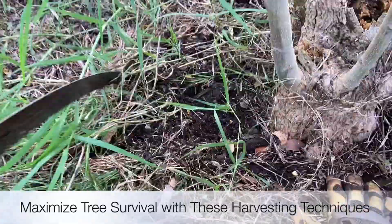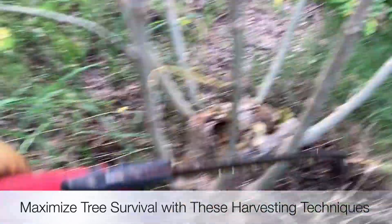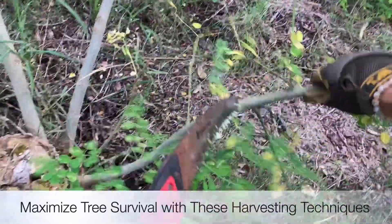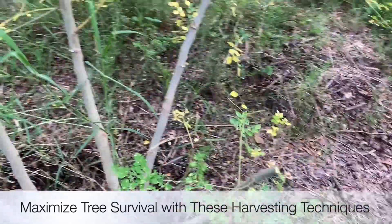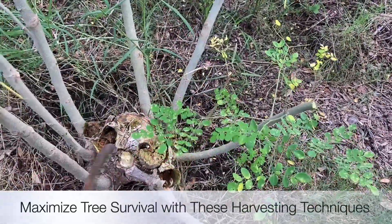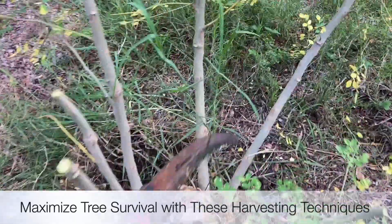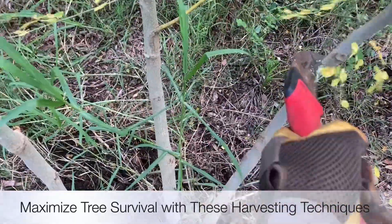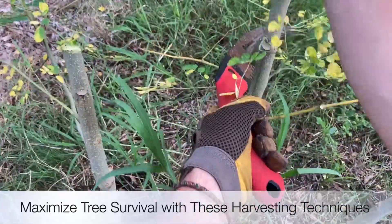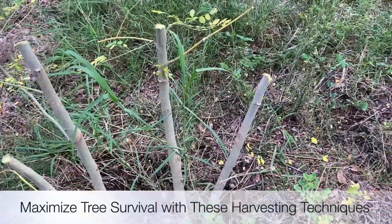Thanks mama moringa. Nice clean cuts — we're not really worried about thinning out too much. We're starting with one, two, three, four, five, six, seven — maybe take this little one out — so we might have seven right now. But in a year from now these seven are going to be so big we might only come down to like three really big ones, and we'll figure out which ones are the more dominant three.